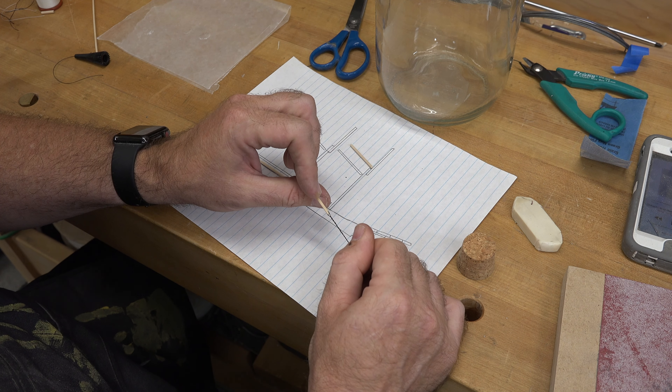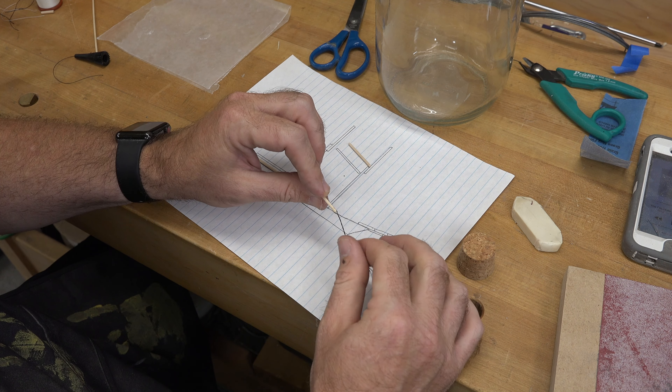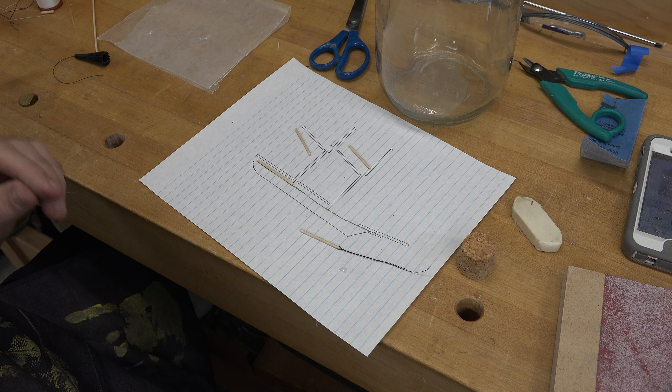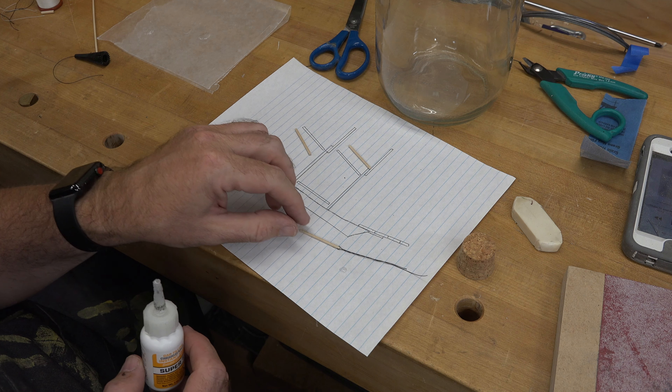Once we get the CA glue on there, we will twist our thread and let it dry. That will form our pivot point for our spars. So there's one done — we'll attach a thread just like that, twisting it in place for each one of these, and then we can attach them into the mast.